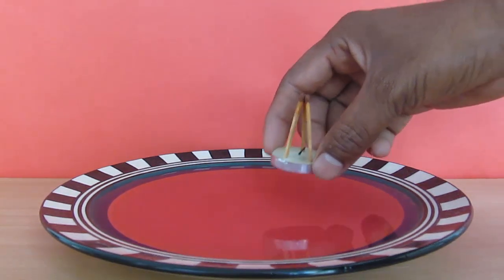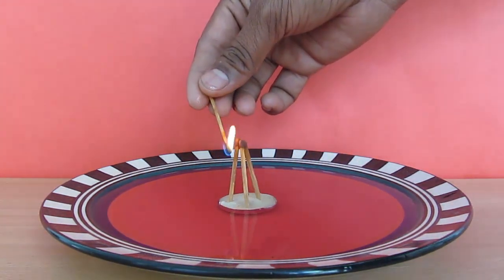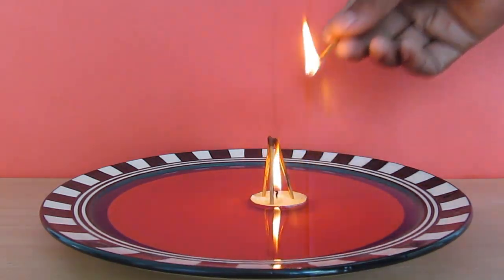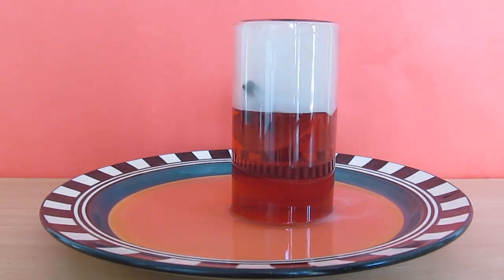Let's do this experiment again with three matchsticks. By doing this we will heat the air inside to a much larger extent, and we will see that the water rises much higher than before — almost to half the height of the glass.